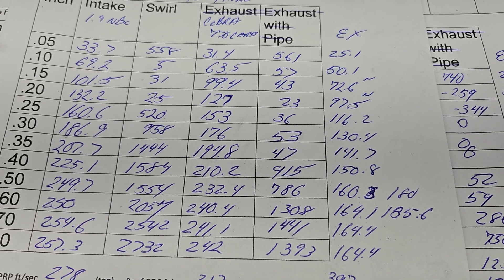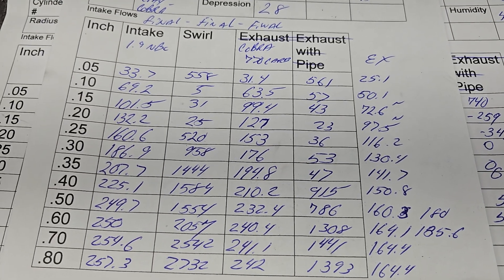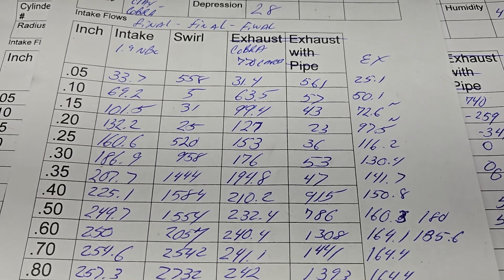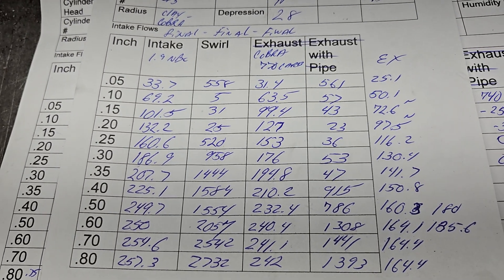Still not bad, guys. I don't care what anybody says — for a dual plane intake, I think that's pretty good. I'll be honest, I don't think I've ever seen a series quite like this where someone goes through a head and tests everything like this. Hope you like it, thanks for hanging out, have a good night.